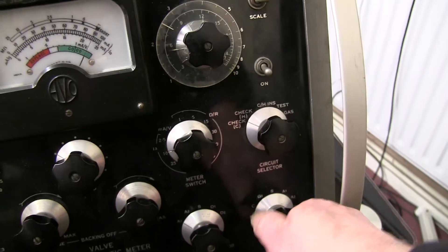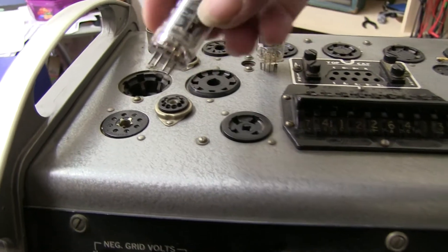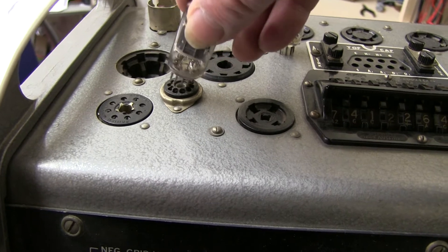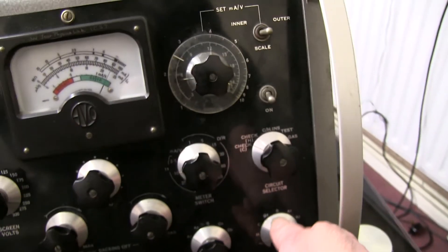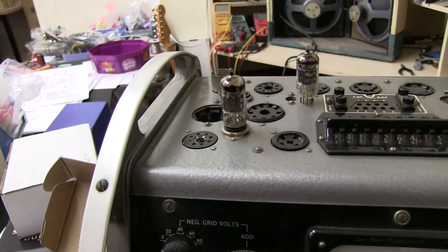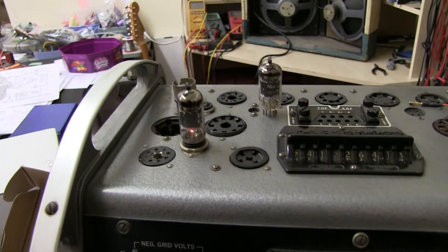So just turn that off. Now plug in this Mullard valve — it all looks the same, pins are good — and just turn it on, and turn the heater on.